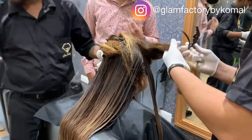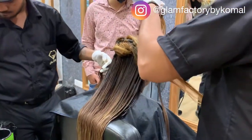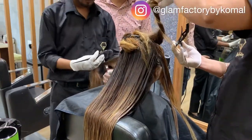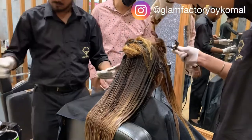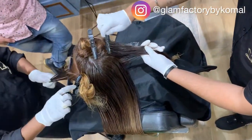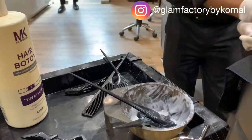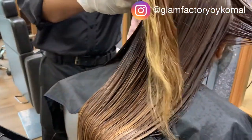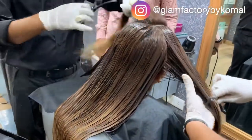I do this every year because my hair goes through a lot of everyday styling — hair treatments, hair washes, blow drying, and even hair color. My hair gets very dry, so I use this treatment every year.